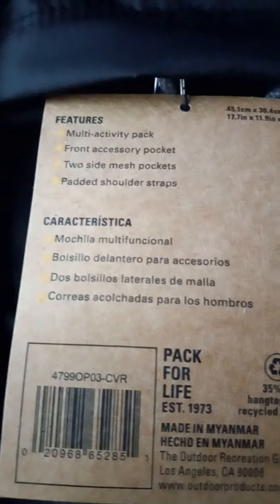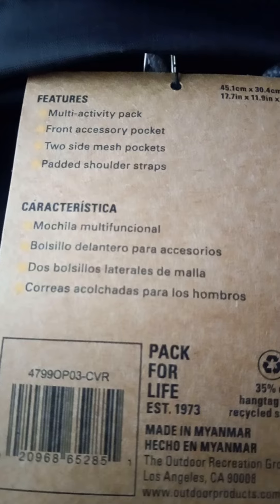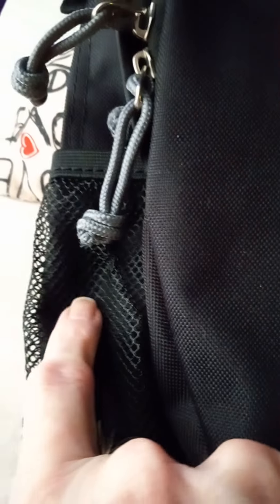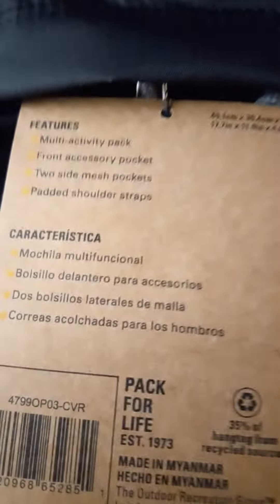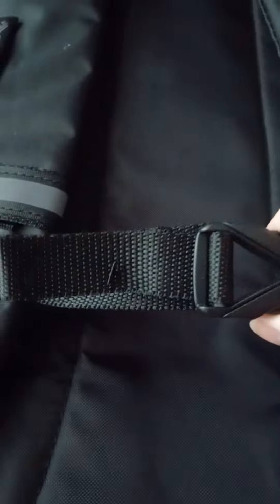It has three main features listed: it's a multi-activity pack, it has a front accessory pouch or pocket, two side mesh pockets, and padded shoulder straps. The multi-activity pack has reflectors on it, and it has one of these cool attachment things — I like these.